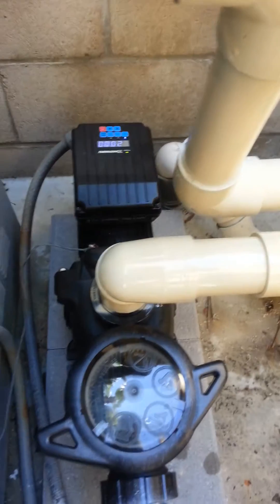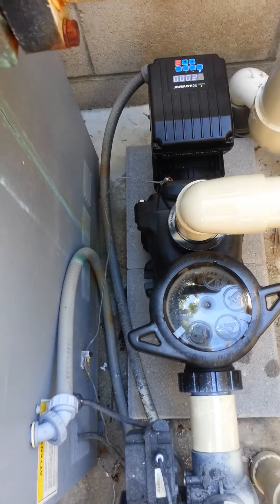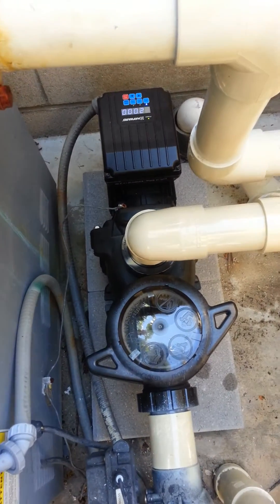I did that just in case they want to heat the pool. You notice that there's a heater right over here. They can come out and manually put it on speed 2, and it'll keep the pump on high when the heater's running.